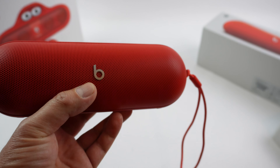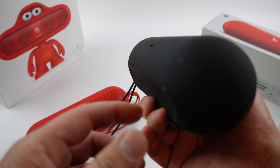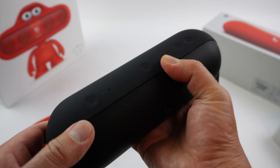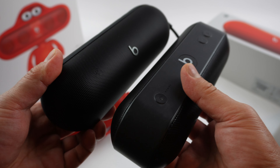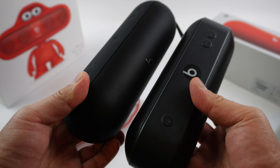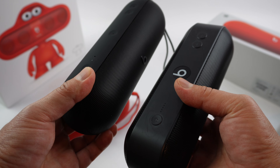Now I have the black color as well, so let's take a look. Beautiful. I love the new shape too — it's just better in the hand. So let's compare the old one to the new one. As you can see, the old one looks a bit dated. The new one actually looks more like a pill than the old one.